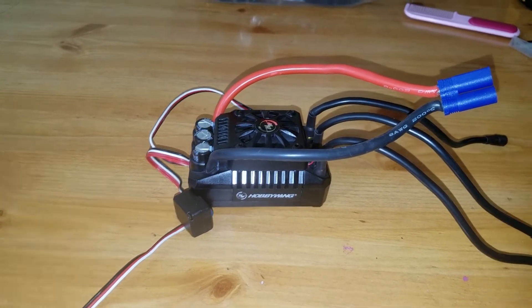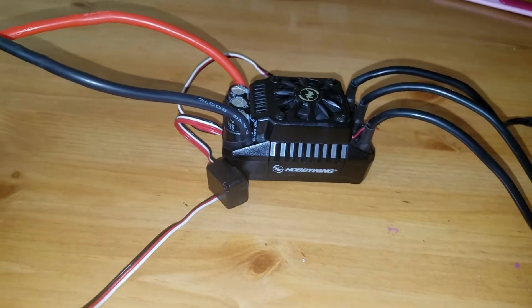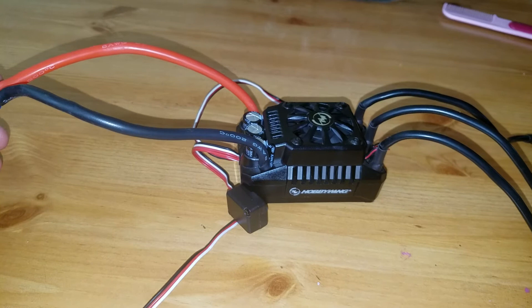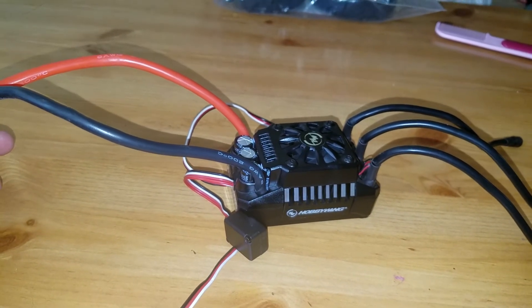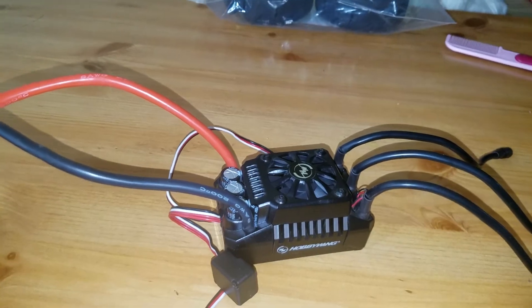It was running fine, and then it did a spin-out and then started doing this. Last night I've recalibrated and rebinded it like five or six times.